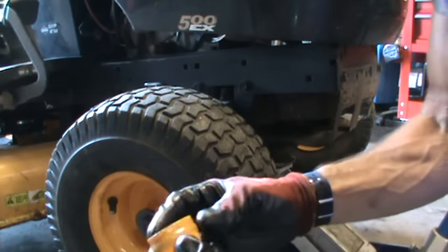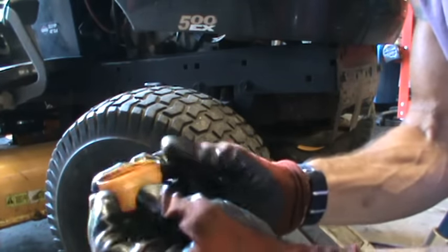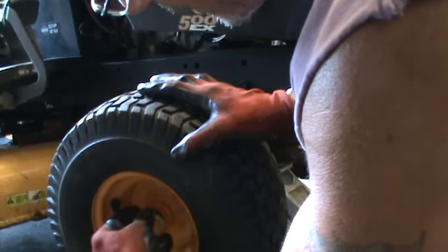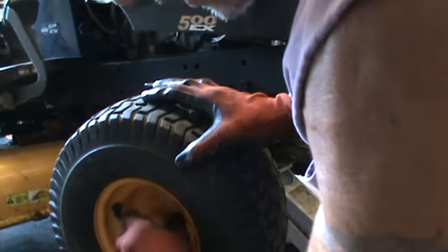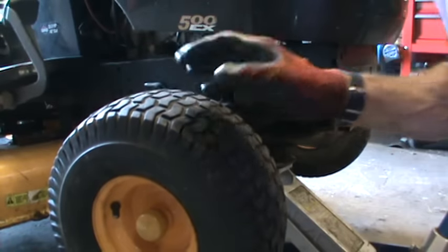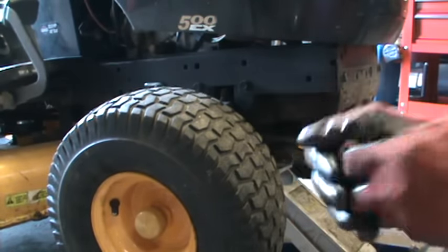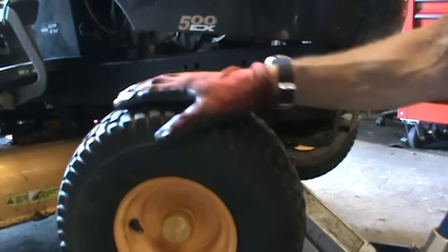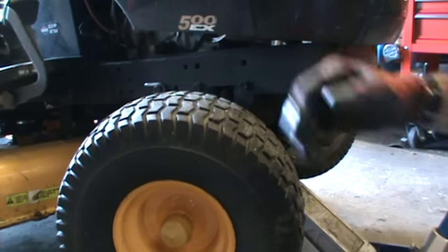Boy, that's hot — my gloves are smoking. See how pliable that is now? I just heated it up a little bit with a torch. Now it should just pop right on — there we go. I guess you can call that a quick tip: to get those covers back on, just heat them up a little bit with a heat gun or something and you'll get them back on. Let's see what we got — be back.